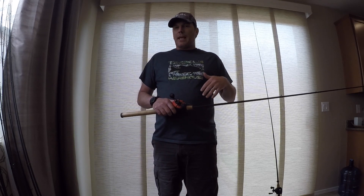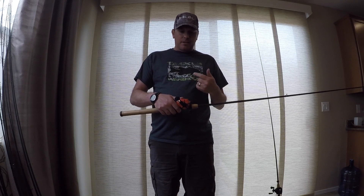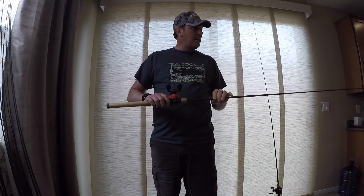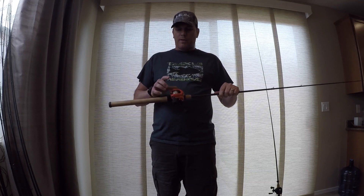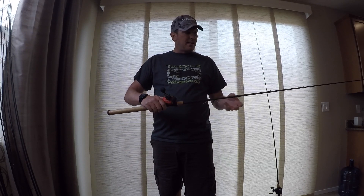One cast it'll be great, and then the reel just explodes on me. I spend the next 10 minutes picking a backlash out, go back to casting and it'll be okay, and then all of a sudden the reel will explode two casts in a row. But last time I had it out, it was dialed. I've got another one of these that's kind of a franken-reel that I'll talk about in its own video after I've had a chance to put it through its paces. But this is just a basic Concept Z.